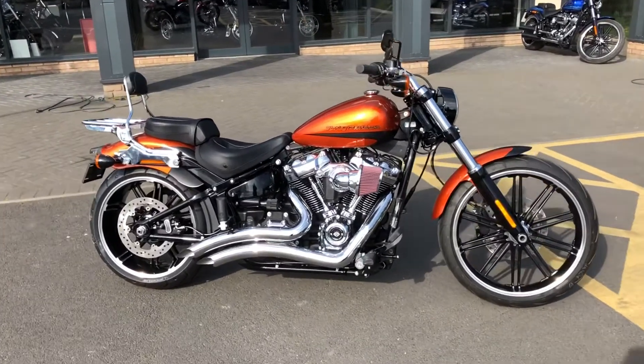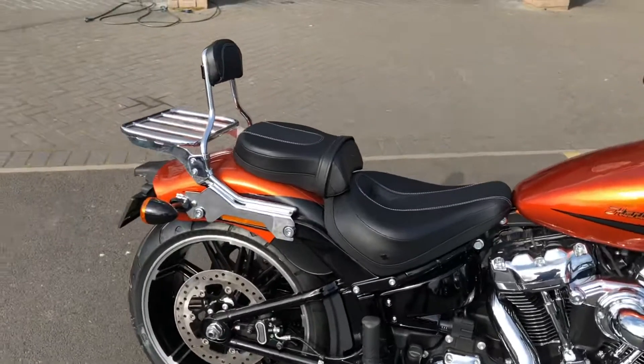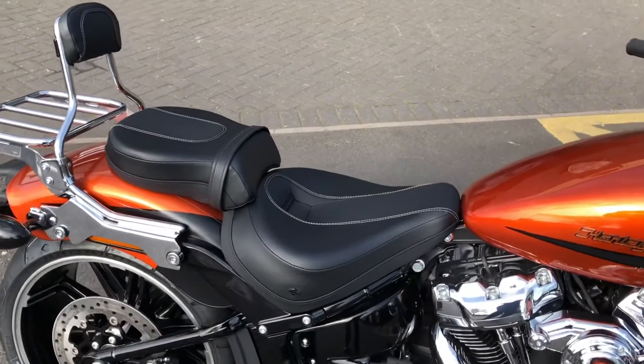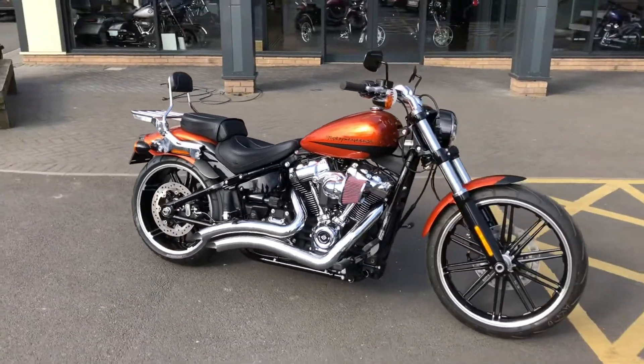We've added to the bike Stage 1 with the Vance & Hines Big Radius in chrome, the chrome heavy breather. We've also added the detachable backrest pad and rack, and the touring rider and pillion seat.